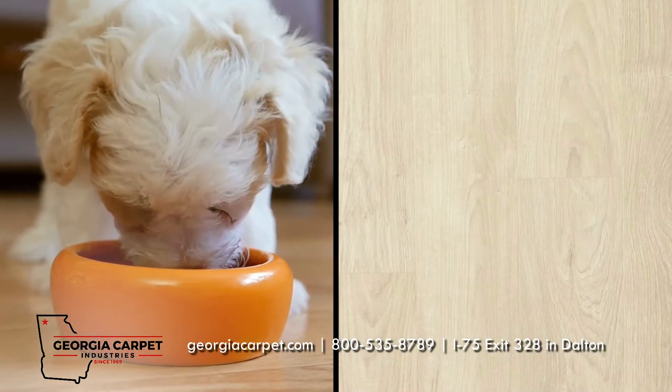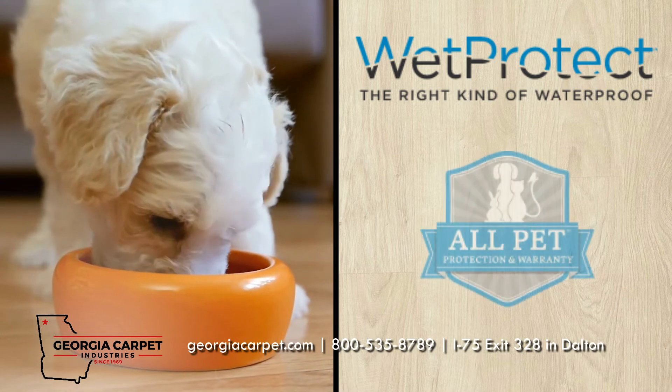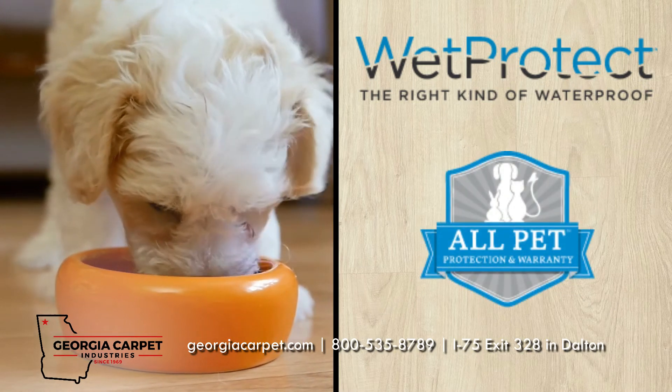Revwood Plus also features Wet Protect, which uses watertight joints to provide the right kind of waterproofing, and All-Pet, which covers all pets, all accidents, all the time.